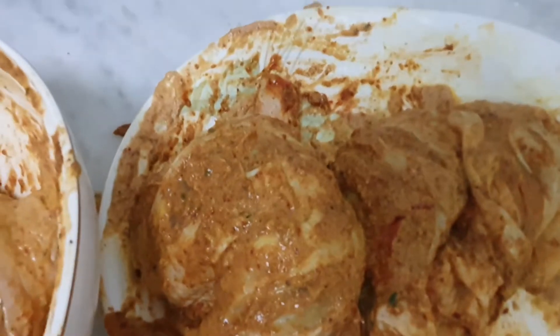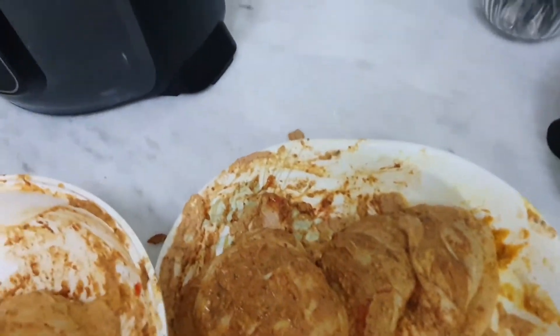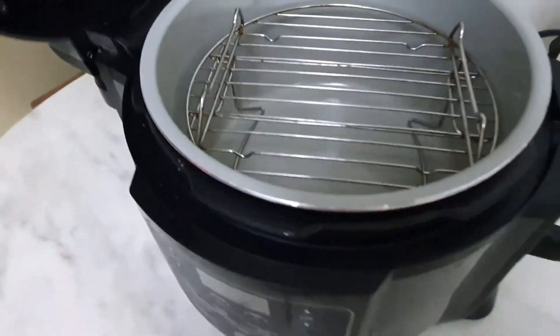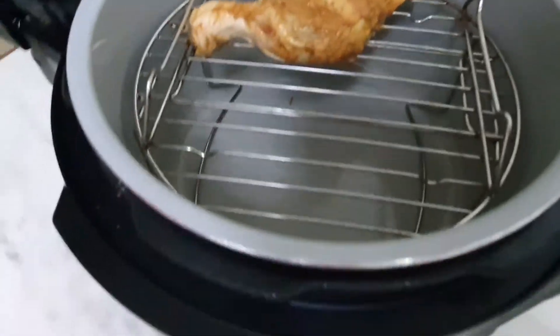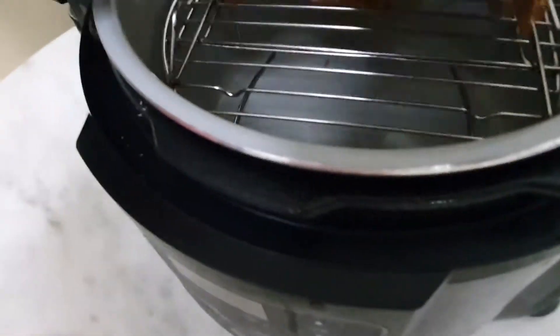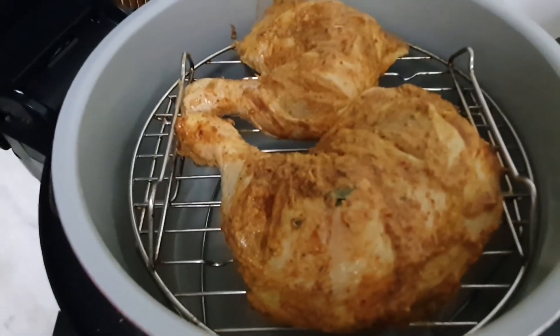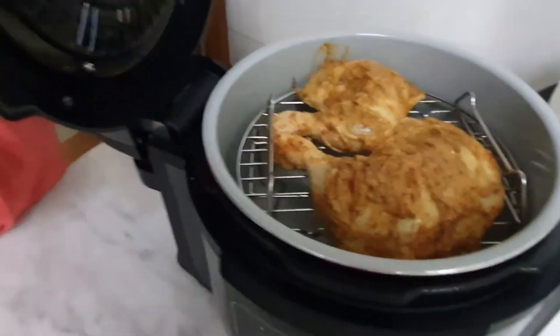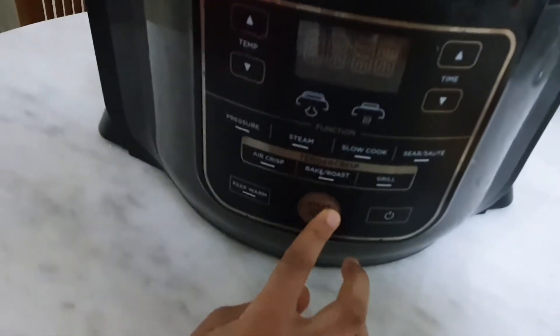Okay, Tani, time to use the Ninja now! Yeah! Let's open this thing — okay, careful, so big! Yeah, let me place the chicken pieces. I think we can put two at a time. Yeah, they're too big — it's quite big. Okay, Tani, close it now. Okay.